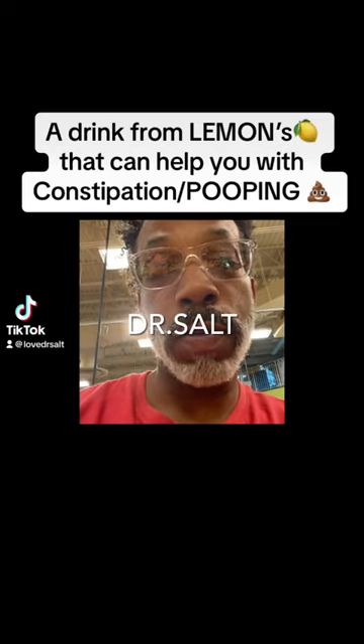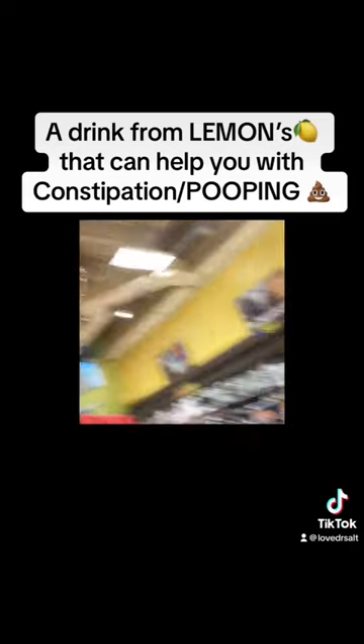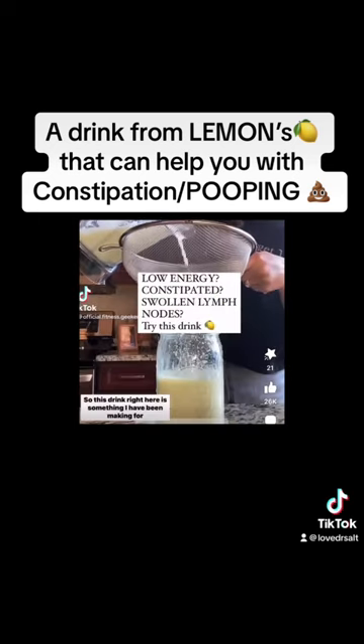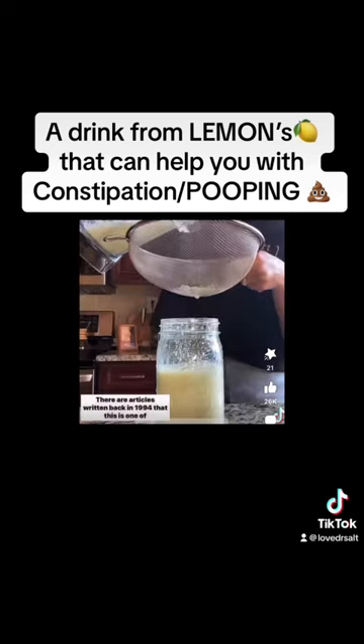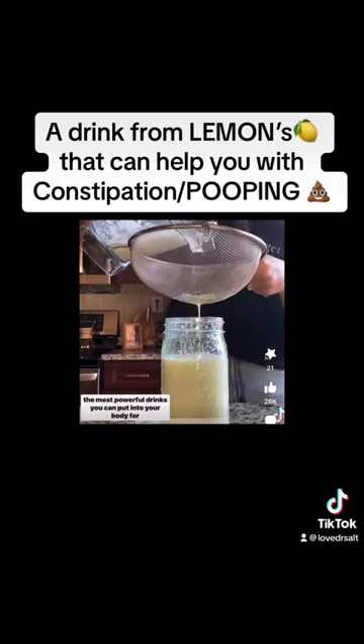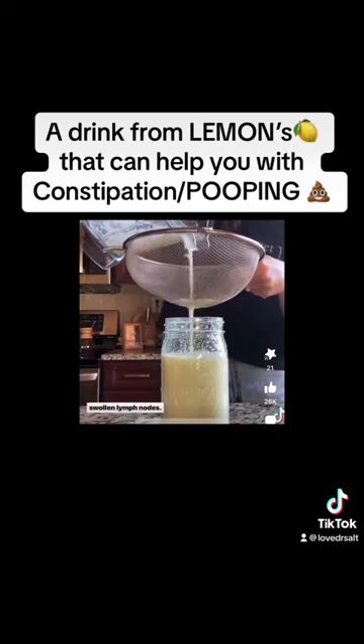Watch my girl make her antidote from scratch. This drink is something I have been making for over 10 years. There are articles written back in 1994 stating that this is one of the most powerful drinks you can put into your body for swollen lymph nodes.